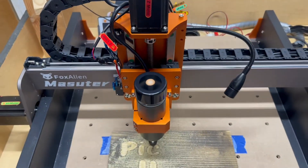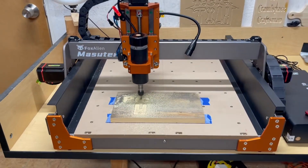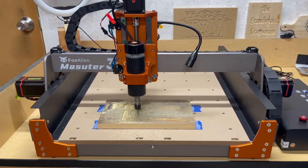From woods to acrylics, the Masuda 3S handles it all. It's perfect for creating intricate designs, custom signage, or even complex three-dimensional objects.